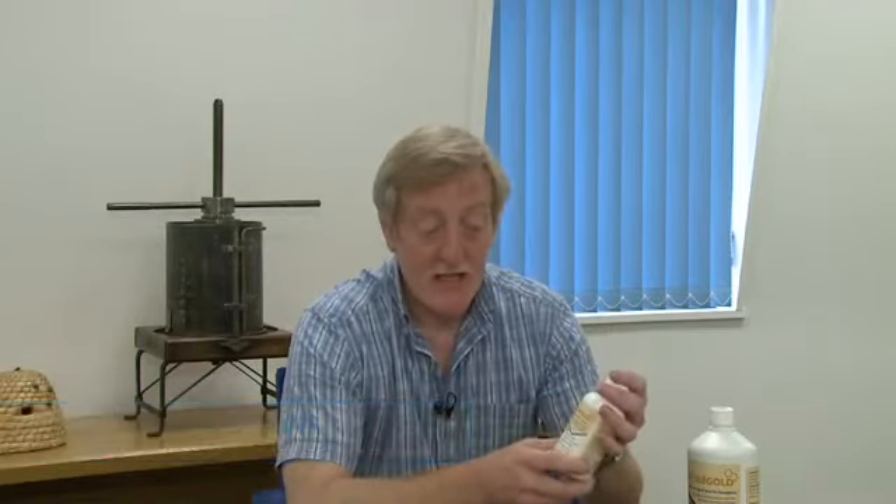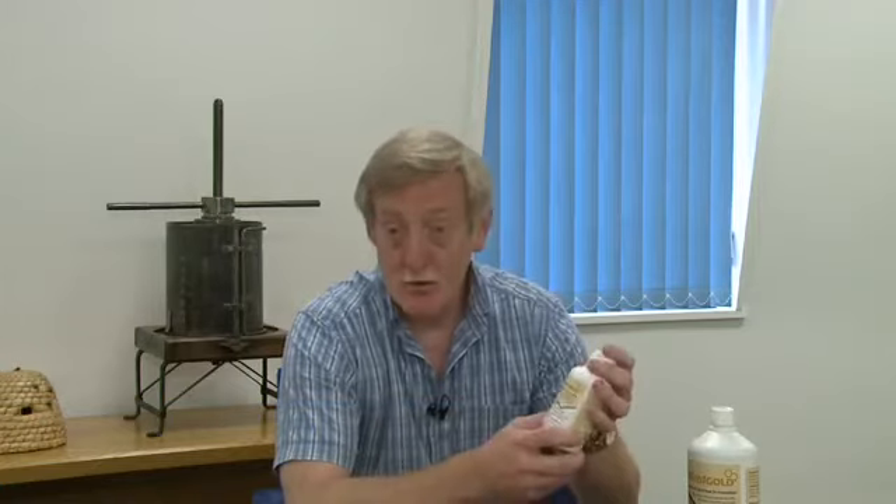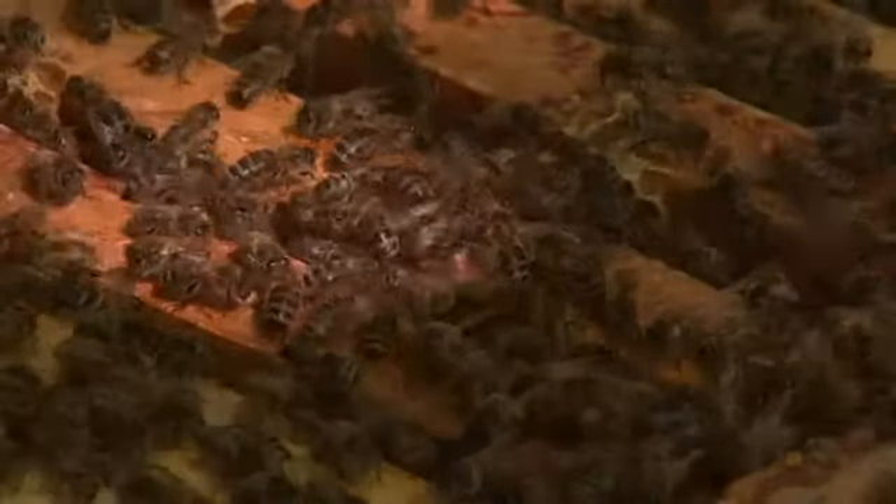This is VitaFeed Gold. It's used in early spring up to around March, April and again, if necessary, around September, October. The reason for that is that this boosts the colony, it brings the colony on, but it also helps with dysentery in bees.